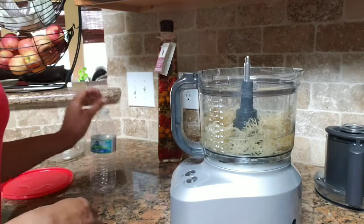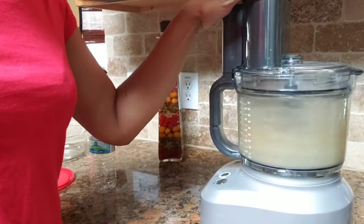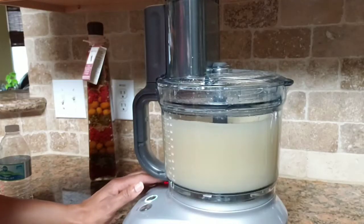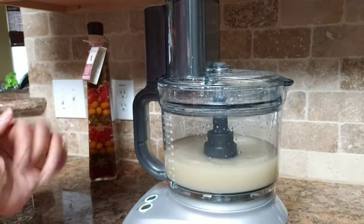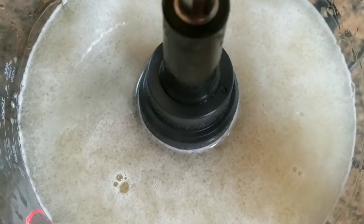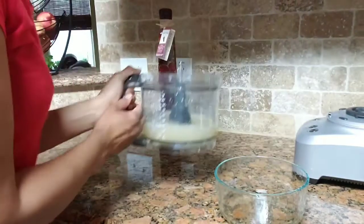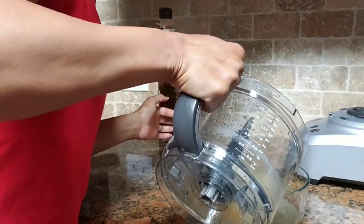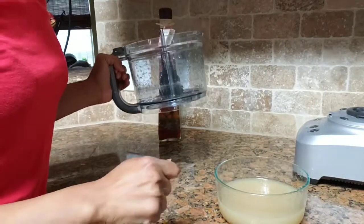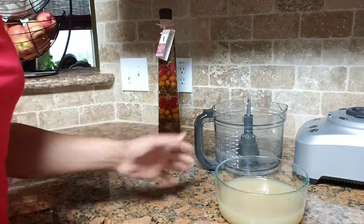I'm going to put it back in our container and put it in the refrigerator. We've processed the Irish moss — now it's time to pour it back into the container and put it in the refrigerator overnight. It'll go from a liquid and solidify in the refrigerator, and then you can just scoop it out and make your smoothies or whatever else. I'll be back after it's done sitting for a few hours and then we're going to make a smoothie.